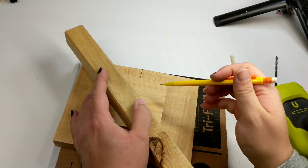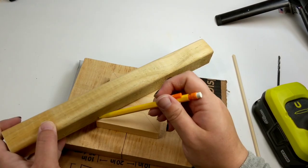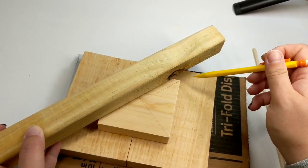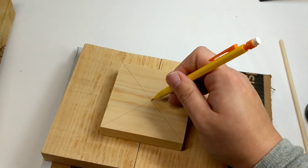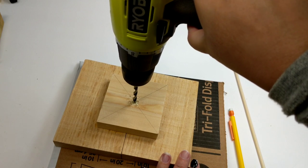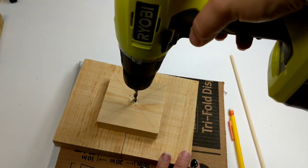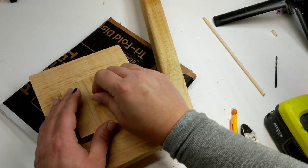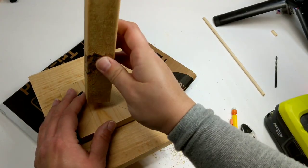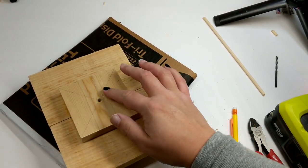If you want to use a drill bit and go up through the bottom with a screw, you're completely welcome to do that. I didn't have a screw long enough. To find the center, we're going to make a cross X pattern and drill straight down, and then we're going to cut our dowel to size so it fits in our holes, wood glue it on up, and let it dry.